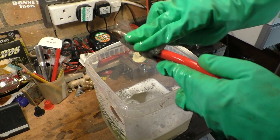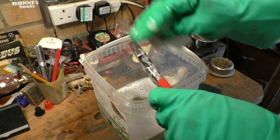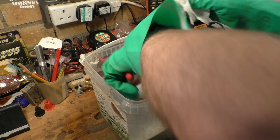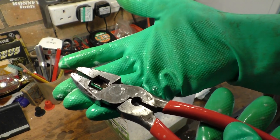It comes off quite nicely, so I shouldn't have any problem cleaning them up, especially the handles. Look at that — cleaned up already, very nicely indeed.